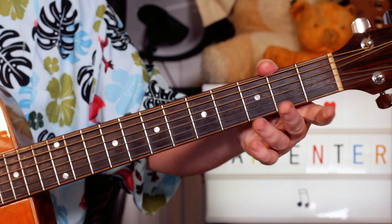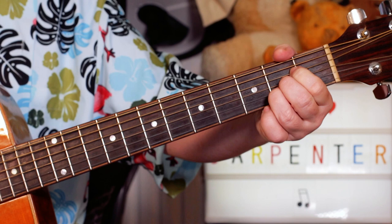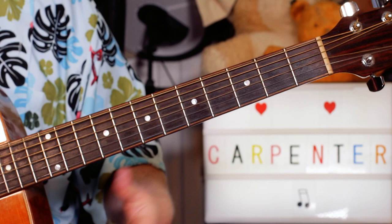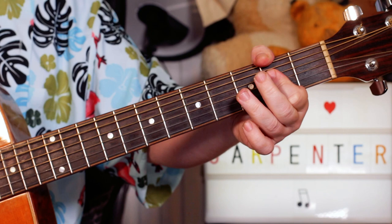I tend to play my A's with one finger, just barring across the second fret of the D, G, and B strings. But you can play the more traditional method of using three fingers. I tend to use one — just find it easier, and it also frees up your fingers for playing other notes, should you wish. But anyway, that's entirely up to you.